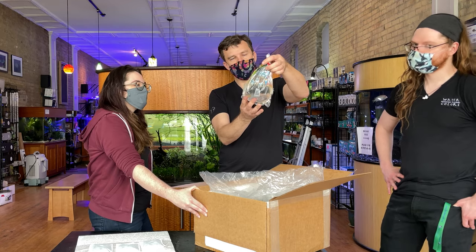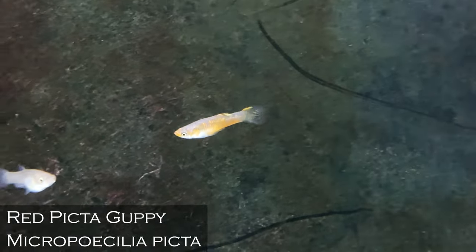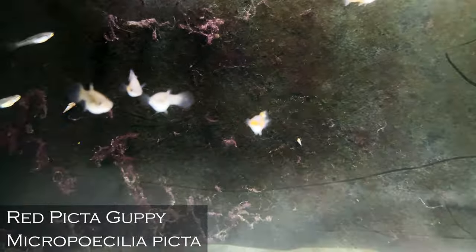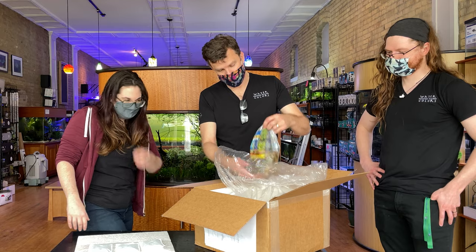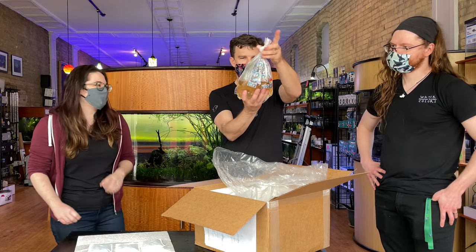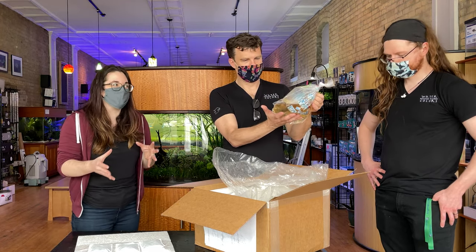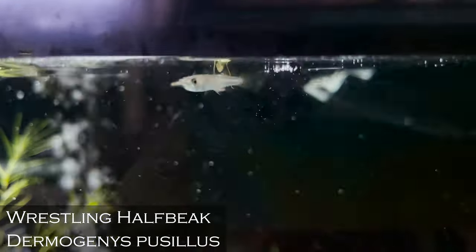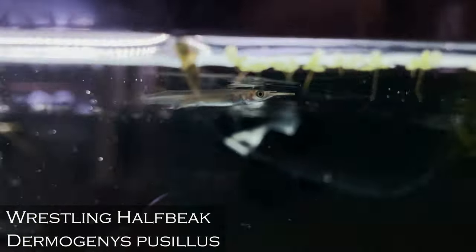Picta guppies — though really they're not a guppy, it's Micropoecilia picta. Those came in good size and they've got some good red on some of the males. Those could start breeding right away, which is really what you want. Wrestling halfbeaks — good call on those, Amy. This is a customer order. We don't order halfbeaks unless people want them, but I always want to have them in because they're so weird. One of the few livebearers in Southeast Asia.